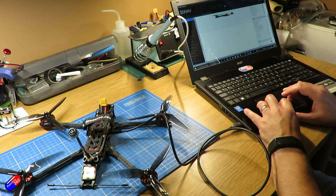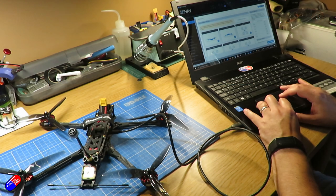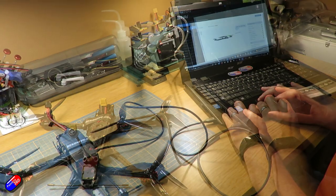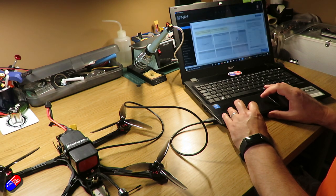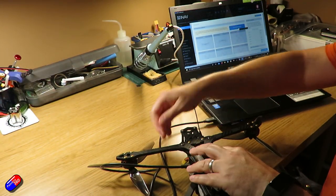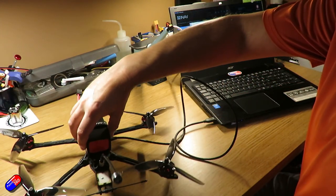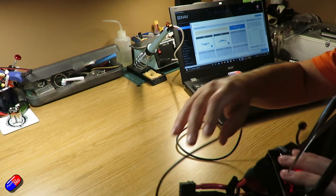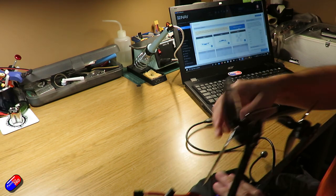Once it's flashed, the first thing I recommend is to confirm level on the bench. Check in the configurator that when it's sat on the bench you're reading 0, 0. Mine was actually a little nose down, which caused it to fly backwards in the test hover. I recommend recalibrating the accelerometer on your particular flight controller. I found that starting with the model upside down forced the process to happen, and doing that a couple of times got it reading level on the bench.